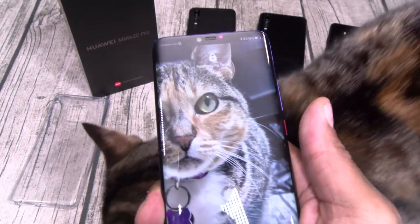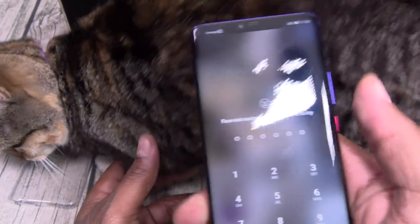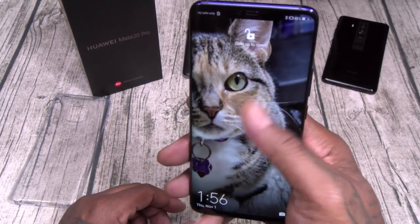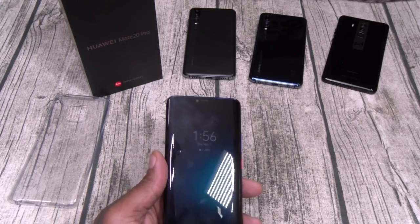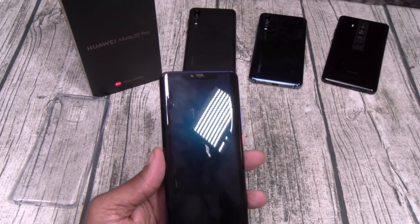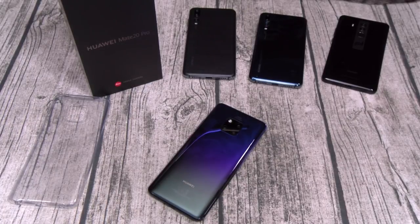Now I'll do it without looking at it — nothing. Now I'm going to look at it again. Super fast, super responsive. On a side note, 3D face unlock and on-screen fingerprint sensors — it doesn't matter what phone you got, they're all going to take time to learn your face and fingerprint. They're going to get better, faster, and smoother over time.